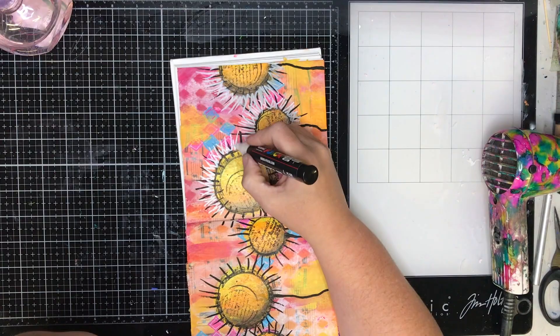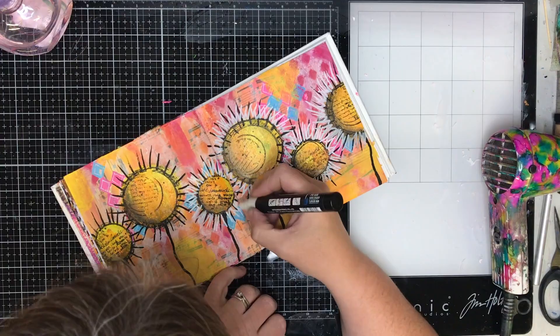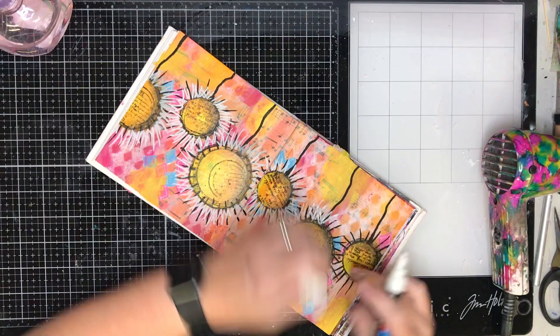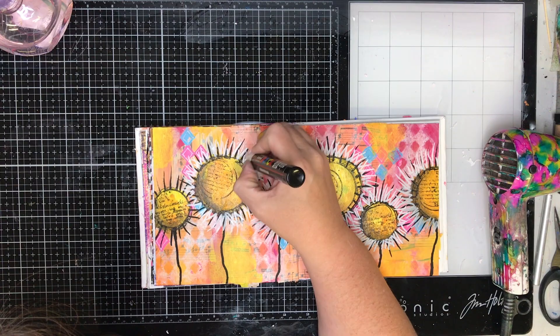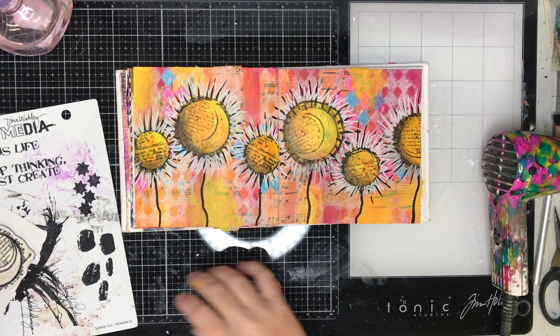This is a really quick, easy way to do abstract flowers. Instead of stamping in the circle you could use collage — maybe cut out a circle of gel prints to have in the middle. There are all sorts of ways to customize this for yourself. I really love this as a landscape page; my original portrait version was great too, but this one just seemed to work a lot better for me. This is the six-by-six Dina Wakely journal and it's a great little journal to work in.